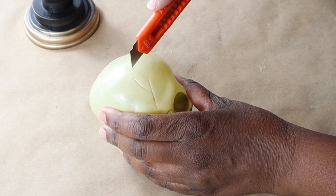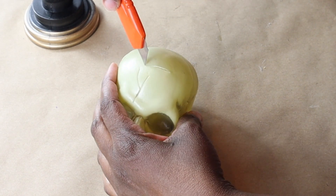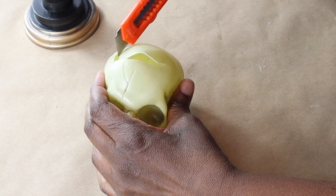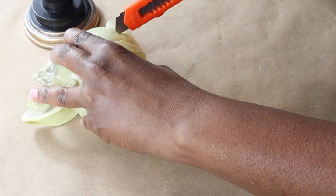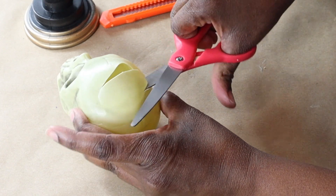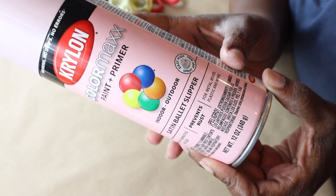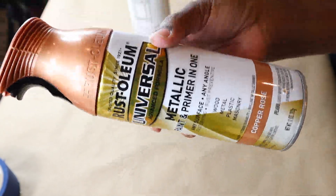I'm going to use a straight edge to cut out an opening at the top of the skull — you can make yours as large as you want. I started out using the straight edge and then ended up using scissors to cut off the rest. I'm going to spray paint it with Krylon Satin Ballet Slipper, and for the base I'll be spray painting that with Copper Rose spray paint.